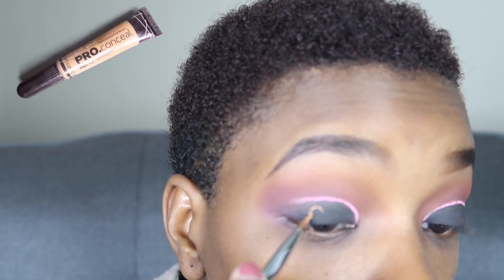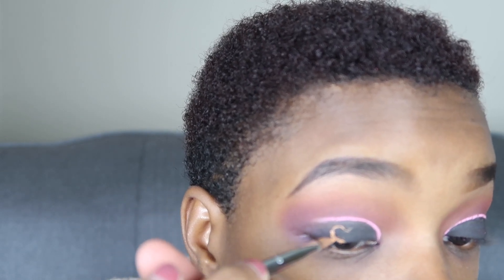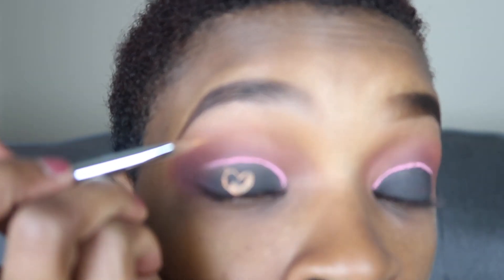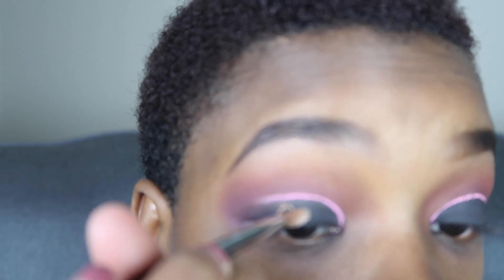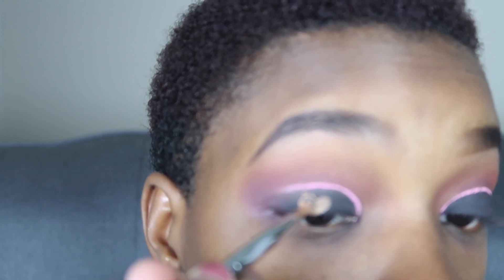I'm taking the LA Girl Pro Conceal in toffee to go ahead and create a little heart — here is the creativity part of it all. The first heart was not hard to do but trying to get the second heart to match was really difficult, so the hearts don't match, but at first glance nobody can tell. I wanted to use the concealer first just to get the shape, and if something got messed up I could go back over it easily. I do apologize for this part being blurry — it wasn't focusing.